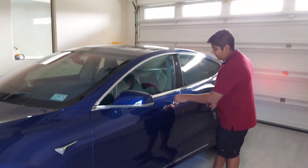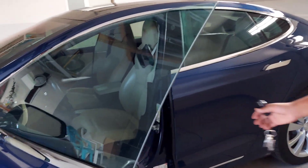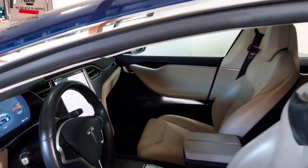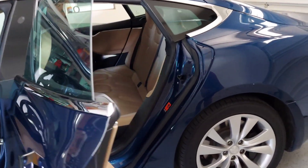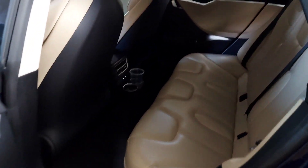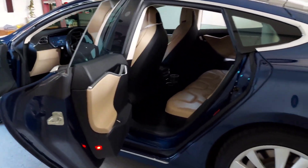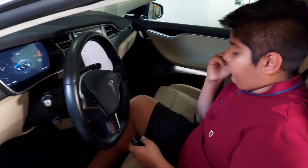I'm going to show you the inside of the car. This is the inside. And now this is the back of the car. So, I'm going to show you the Autopilot.